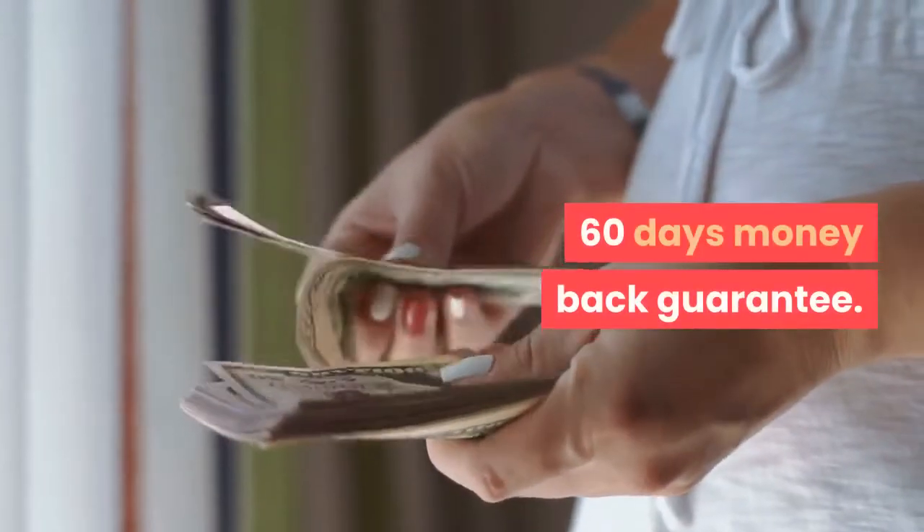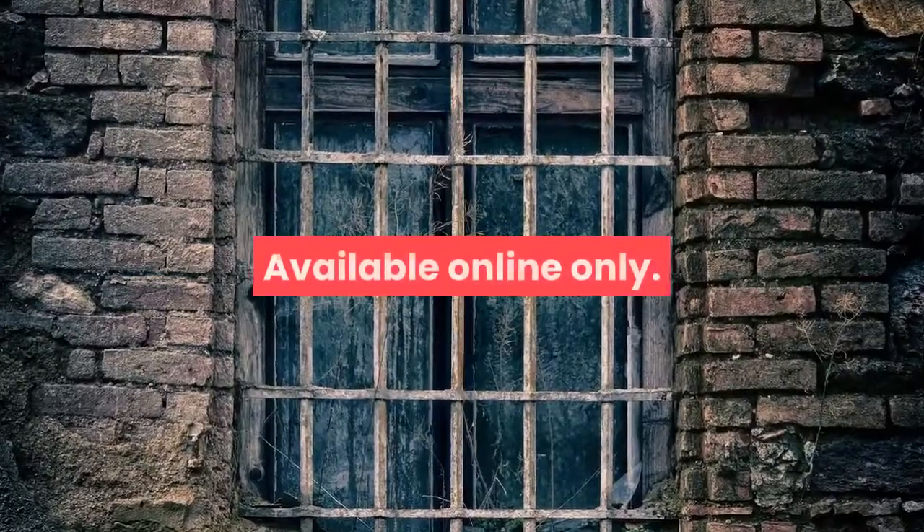60 days money back guarantee. Cons: Available online only.